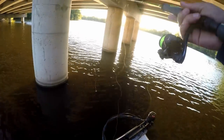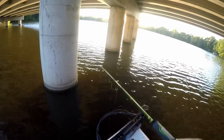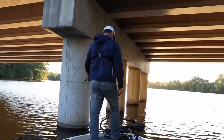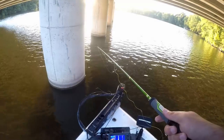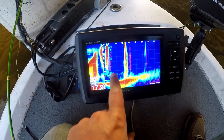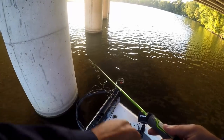I think if we catch a bunch of those guys in one spot that'd be pretty fun. There's a bunch of them down there right by that pillar. I just dropped it straight to the bottom and raised it up about two feet — nice little hand-tied jig for a little bait fish action. There are a bunch of fish right there, just sitting in the back side of this eddy. I'm going to run to this next pillar — probably a bunch of perch but that's okay.